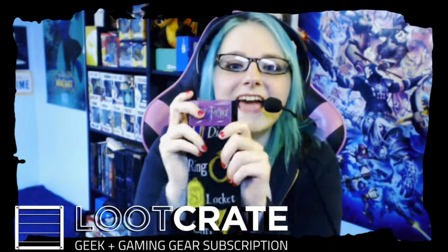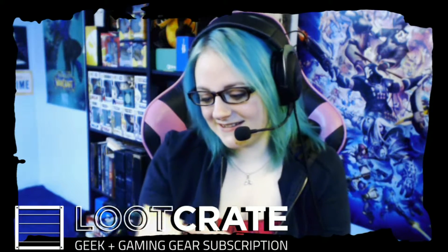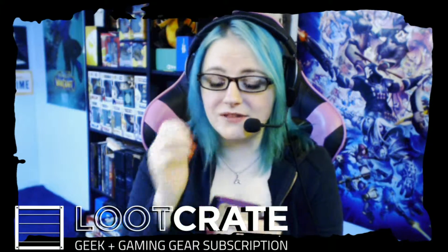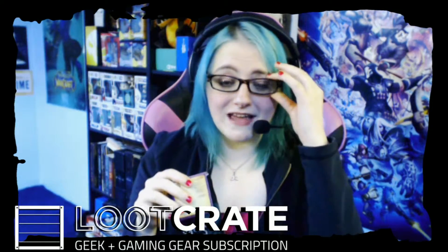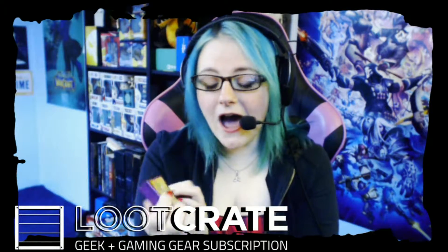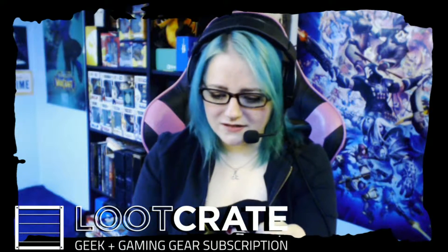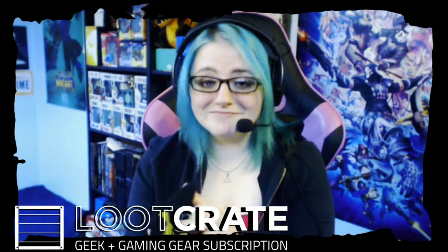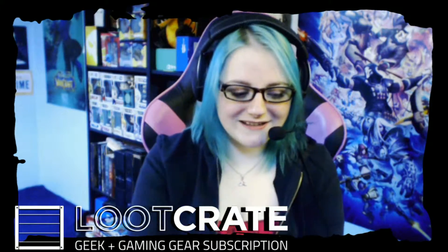Socks. Harry Potter socks. I love socks. I don't get the wearable level-up with socks because I have enough, and every once in a while Loot Crate throws them into their actual box. I'm good with that. They're interesting. I like these goofy socks — they're so cool.